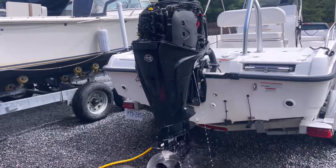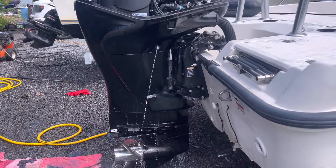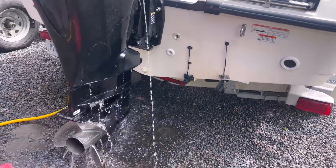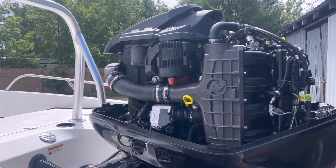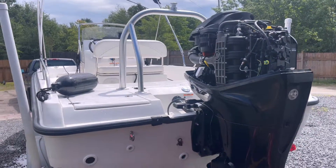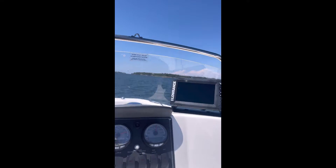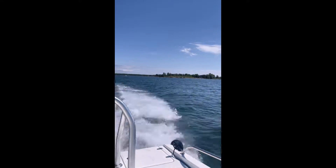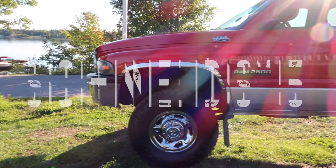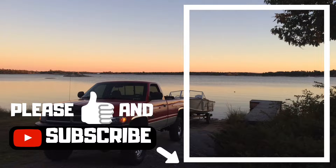We cranked this Verado through the shop and had it back to the customer within half a day. I just wanted to make this video to show you guys that these oil coolers are prone to failure and help you diagnose it. I took the boat for a test drive and it ran just fine — it's been working great for the customer since then. The part is expensive but it was the right thing to do. Thanks for watching, and please give the channel a like and subscribe if my videos interest you.